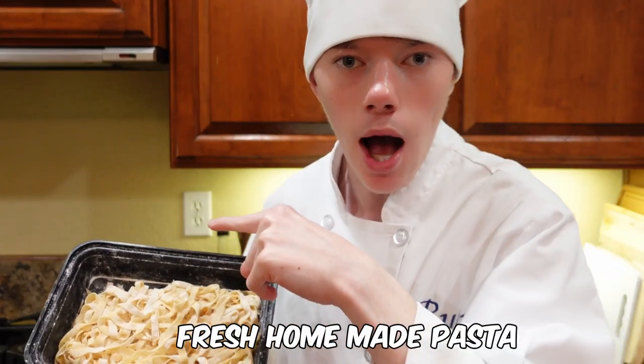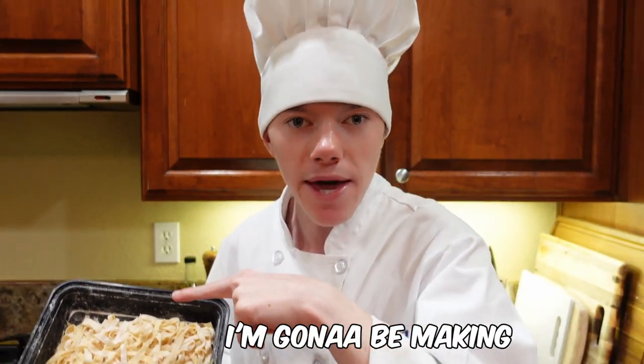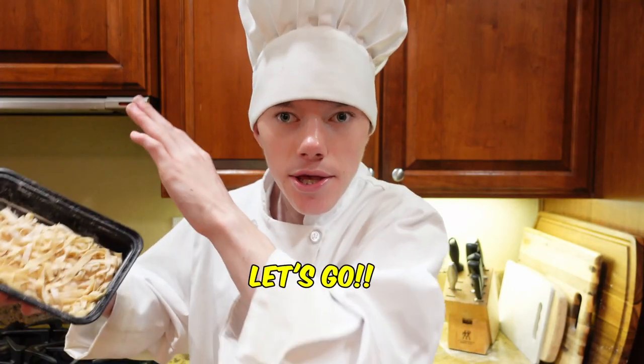I just made fresh homemade pasta. Link in the description to go watch the pasta video if you haven't already. And for dinner, to go along with it, I'm gonna be making chicken parmesan. Let's go.